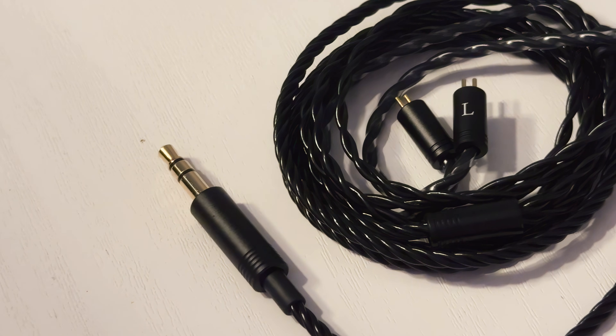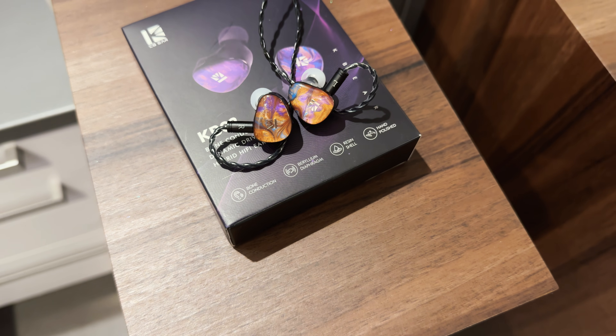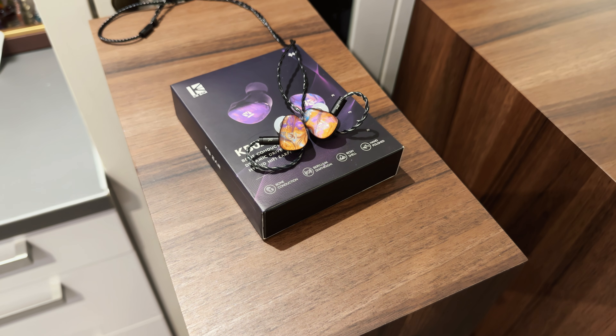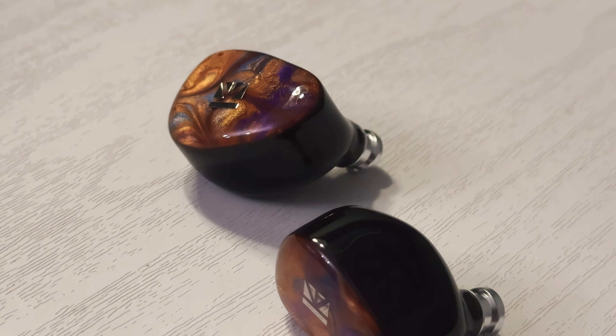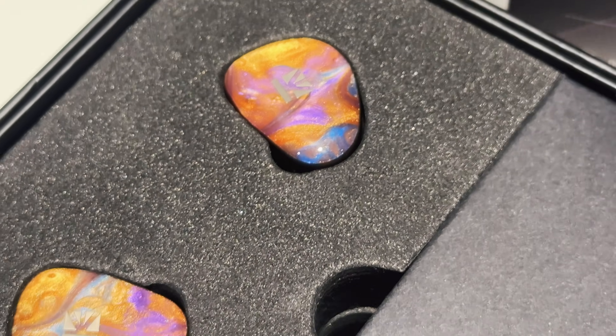Moving on to the cable, it's fairly generic. It uses a detachable design with standard two-pin connectors, so you can easily replace it if damaged or if you want something nicer. The included cable is braided, which helps to minimize tangling, and it's relatively lightweight and flexible. Visually, the KB02 is available in three distinct colorways: maple brown, misty blue, and crystal violet. All of the finishes are done exceptionally well, with a lot of detail on the faceplate and some extra sparkle. It looks amazing, expensive and refined.